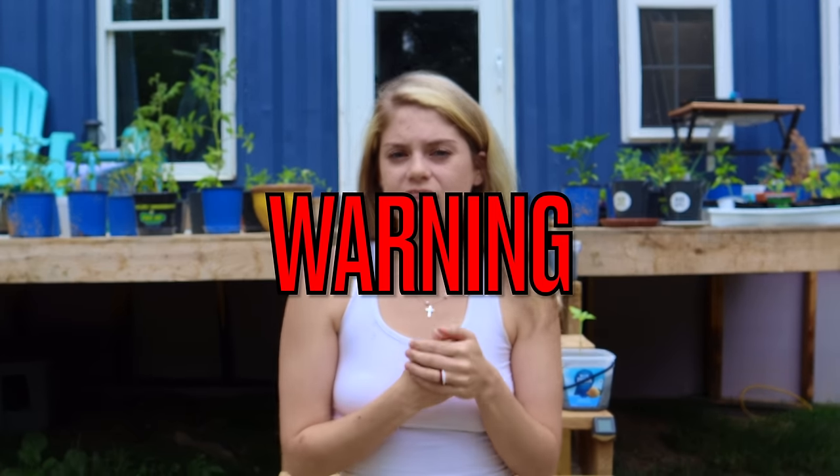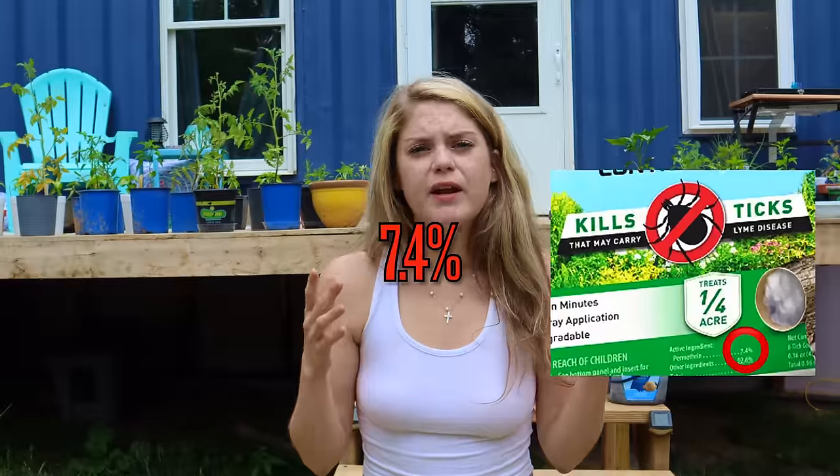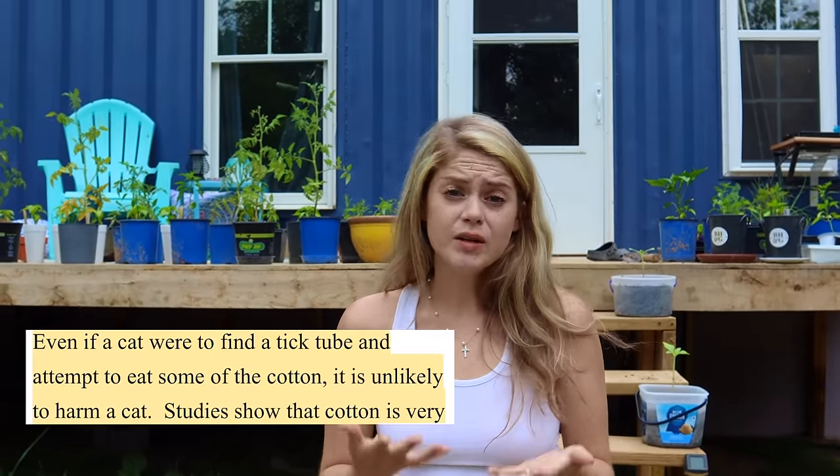Before we get into it, I did want to give a quick disclaimer and warning. We are using this low-concentrated — and I mean low, less than 1% — bottle of Sawyer insect repellent. The active ingredient is called permethrin. Permethrin is used in your standard tick tubes, but at a much higher concentration. Permethrin at high-concentrated levels is known to be highly toxic to cats, so never use this product in the presence of cats. The reason we like using this specific Sawyer product is because it has a low concentration level and it's safe for tents, backpacks, and even your clothing. Per Sawyer's website, it poses no harm to cats once it is completely dry. However, I encourage you to do your own research, especially when using pesticides like permethrin.